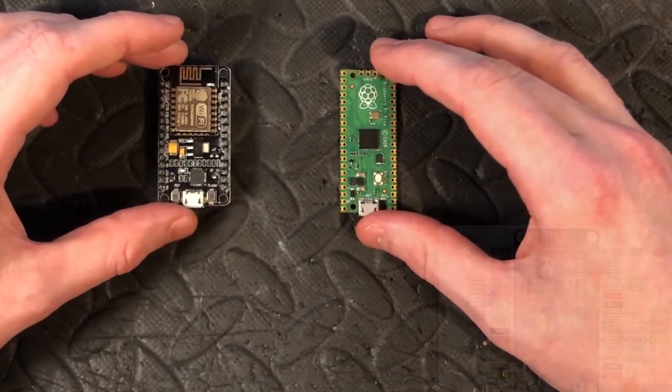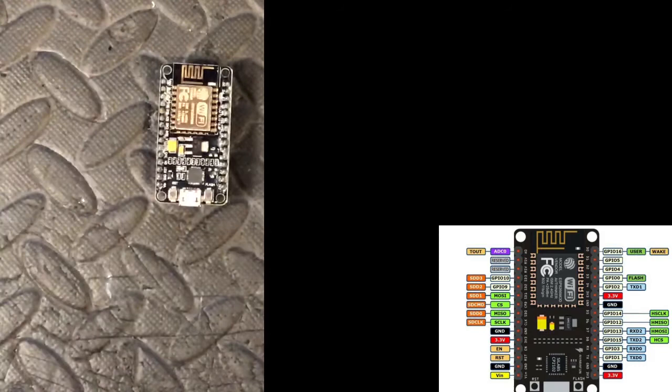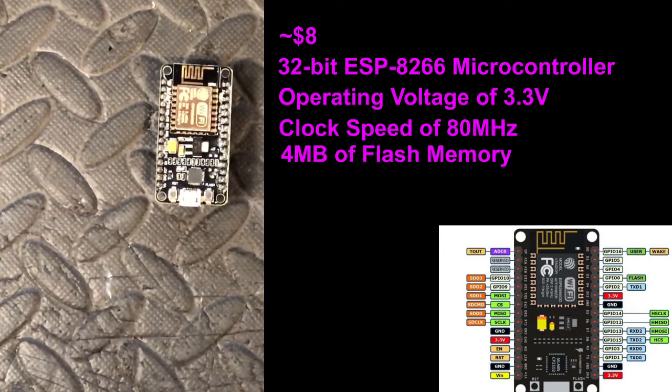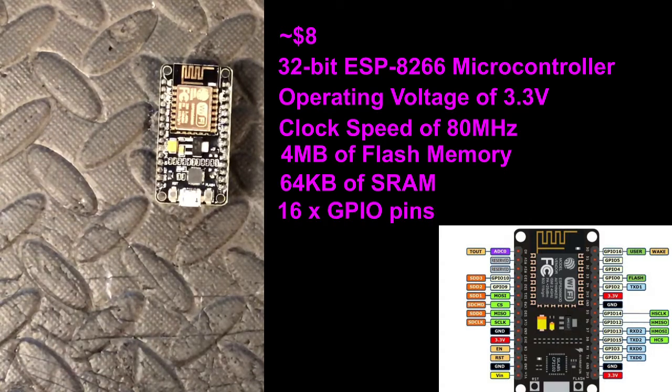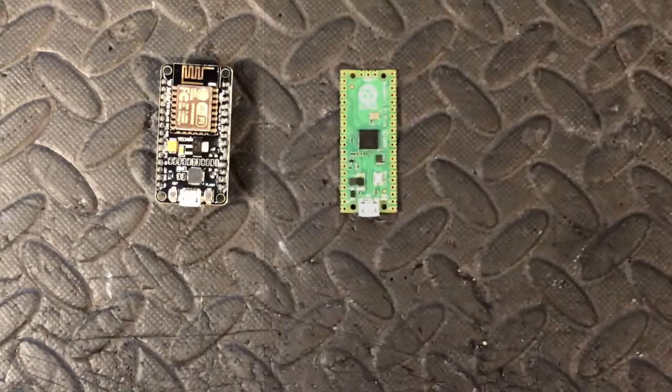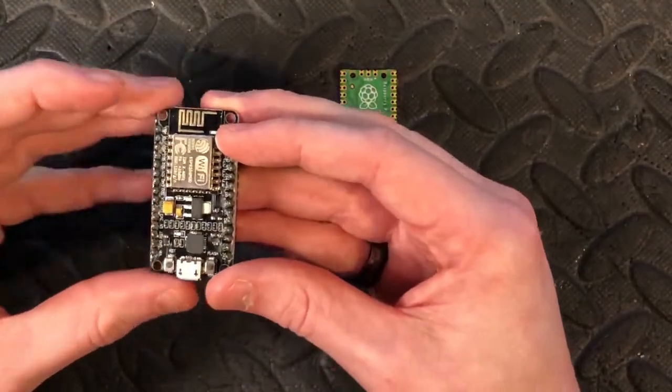Starting with the specs, we'll go with the ESP first. It's around $8, but you can get it cheaper if you buy in bulk or from third parties. It's a 32-bit ESP8266 microcontroller, operating voltage of 3.3 volts, a clock speed of 80 MHz, 4 megabytes of flash memory, 64 kilobytes of SRAM, 16 GPIOs, 1 SPI, 1 I2C, 1 UART, 1 ADC, and 4 PWM. It's only got one analog pin, so that's the ADC.